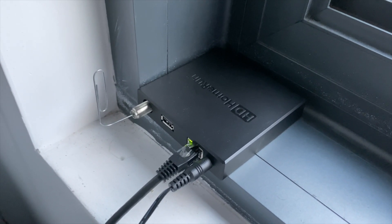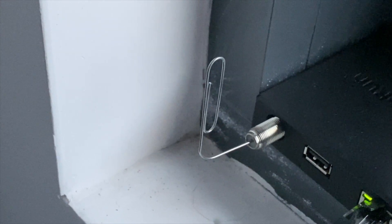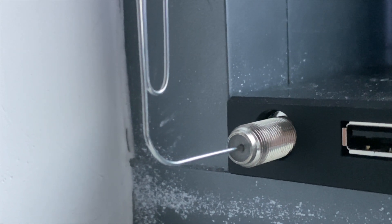This is the HD Home Run Flex 4K, and this is a paperclip acting as the antenna. Let's see how well this performs on the high VHF band.